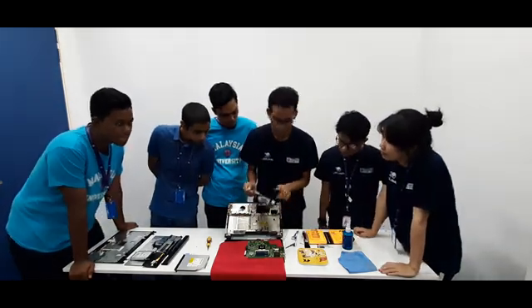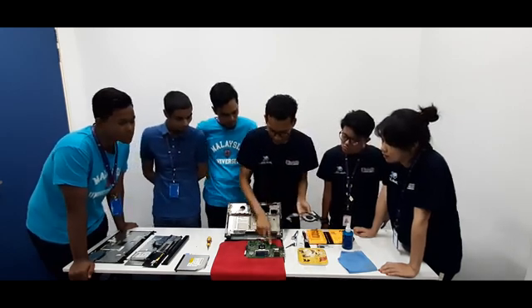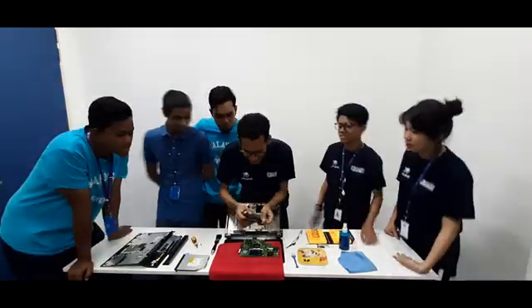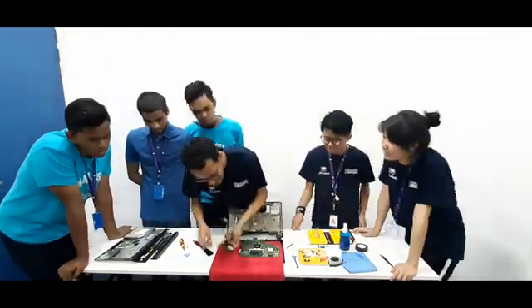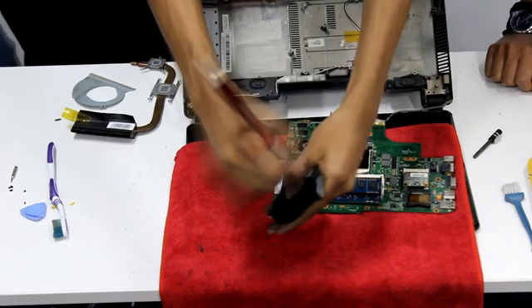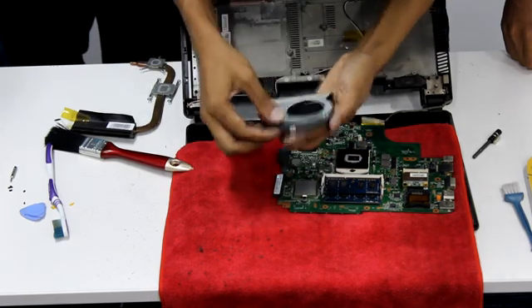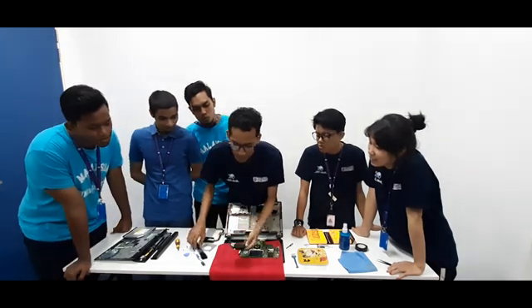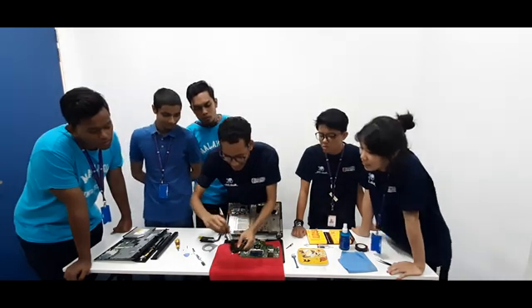This is the fan and the heatsink. This metal part comes from the CPU and the graphics card. When we clean it — oh my God, you can see all the dust coming out!